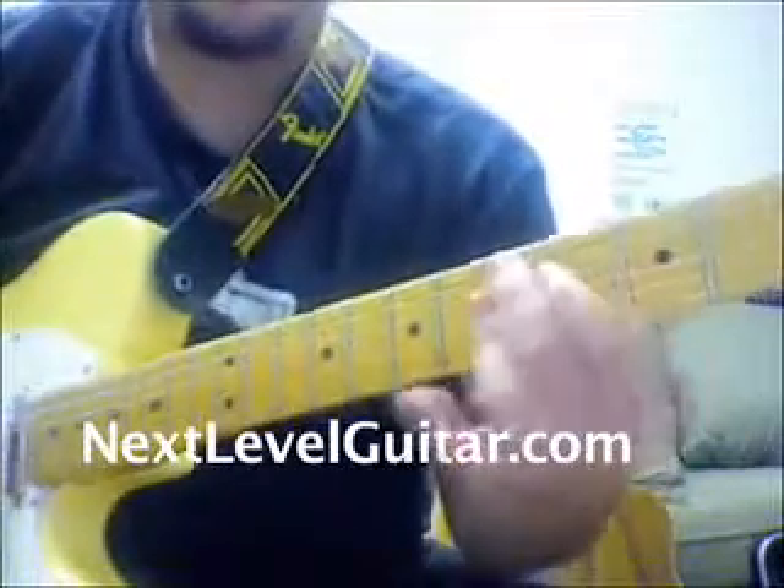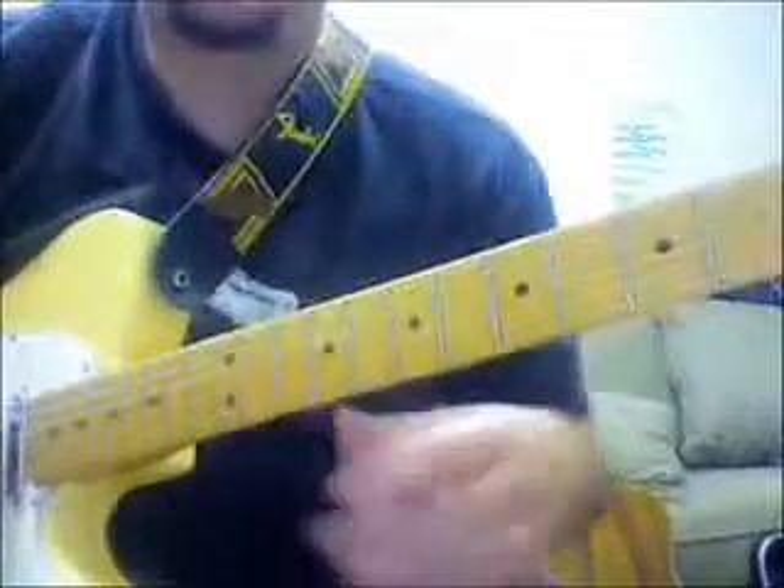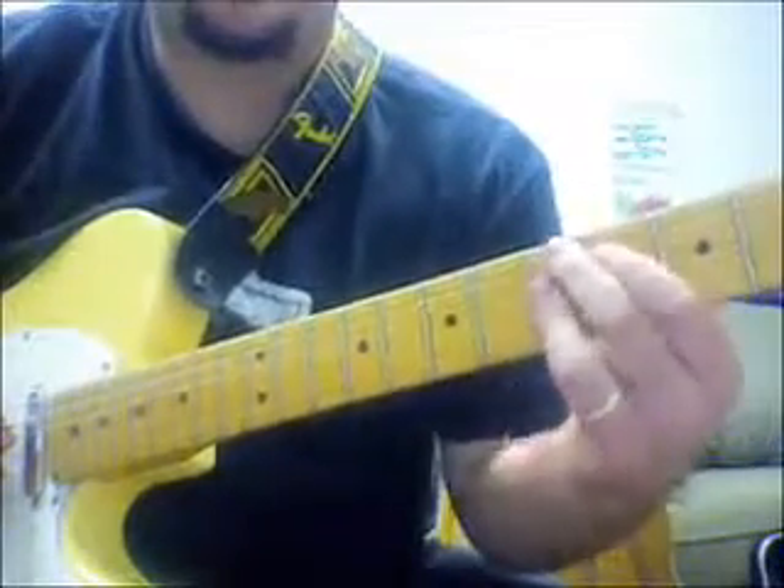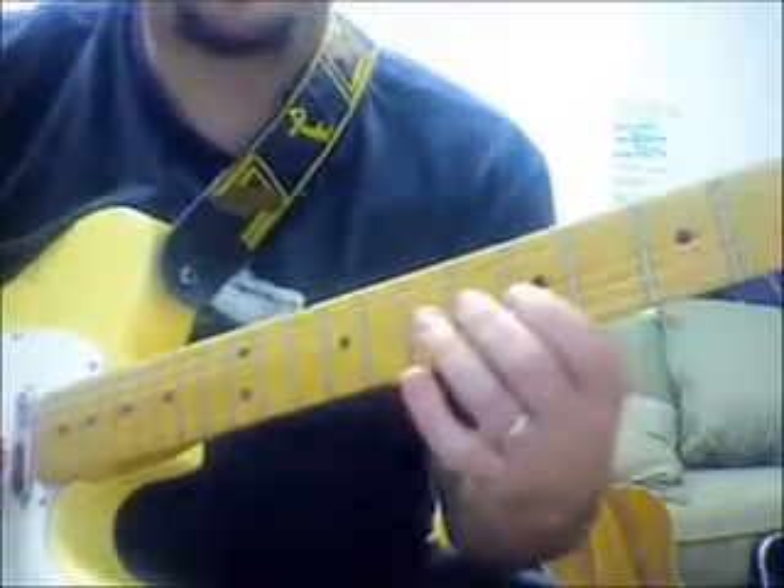This lick is meant to be played over a D9. The other licks are in A, and if it's a blues, you're going to go to D9 as the 4 chord. So here's the lick.